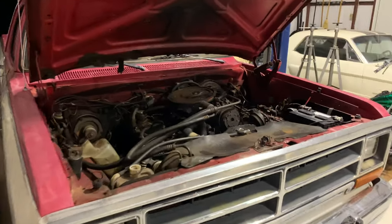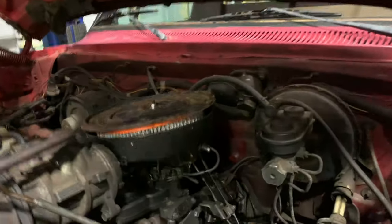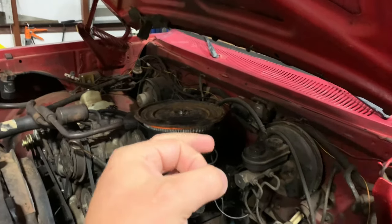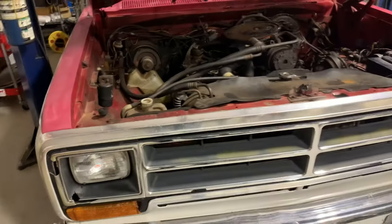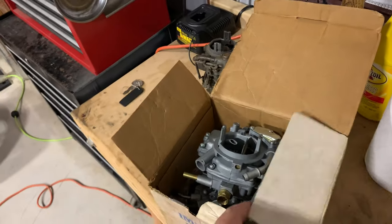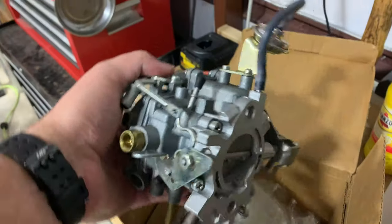Got the Dodge back over in the shop tonight. This old carburetor is running okay but it's missing the whole top of the accelerator pump. The whole cap is gone and you can't seem to buy that cap, so the accelerator pump doesn't work. It's really hard to start and it bogs down whenever you take off - you have to baby the throttle to get it to go.